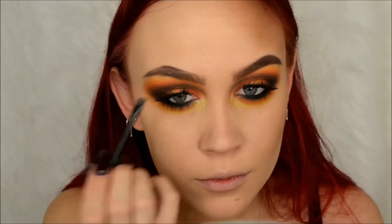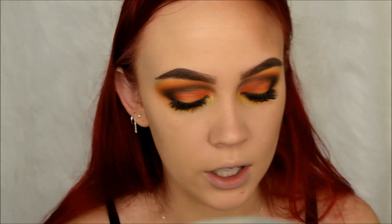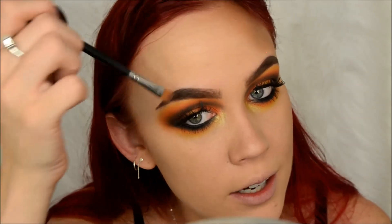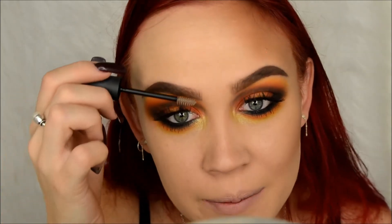I'm going to take the Anastasia Dip Brow in chocolate and just darken up my arch. Then I'm just going to clean it up with my Morphe M410 brush - not taking any product on it, just running it along the edges mainly because I've already done my eyeshadow and don't want to mess it up. I'm going to set them with my Lash Food brow enhancing gel. I feel like this stuff has been working on my left eyebrow - I don't know if that's just a dumbo's feather type of thing, but it's been working better on my left brow than my right.